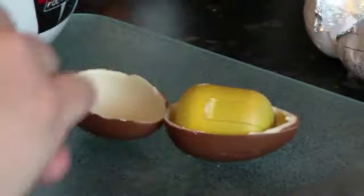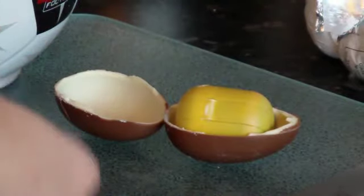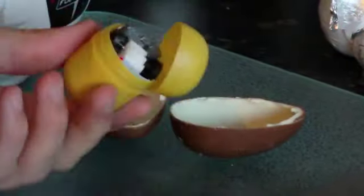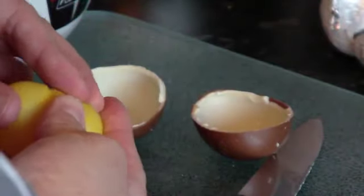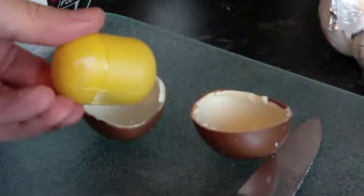So we've got the egg open. Just take out the yellow bit, take out the toy. We'll pop our surprise in there — or romantic note. Done.